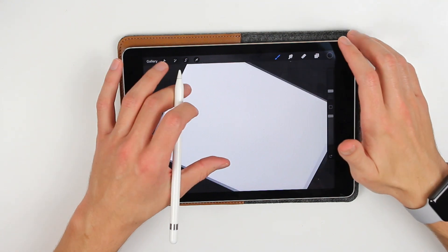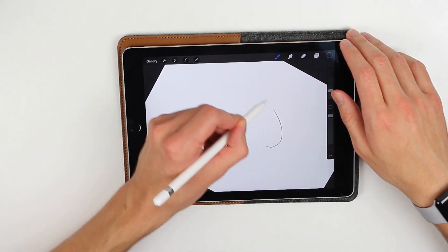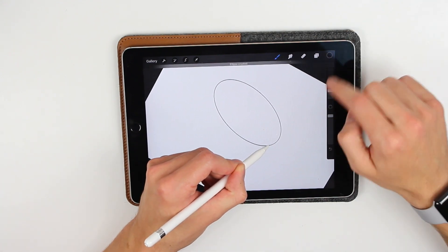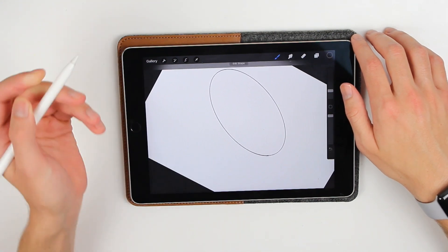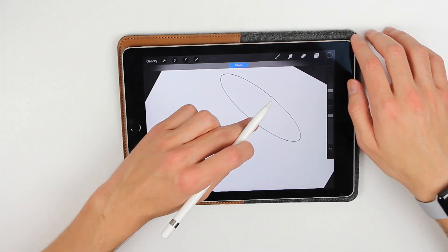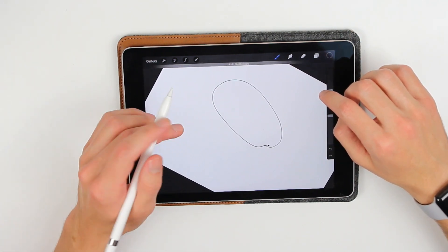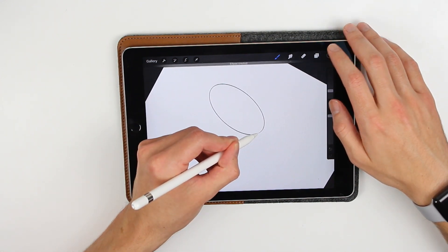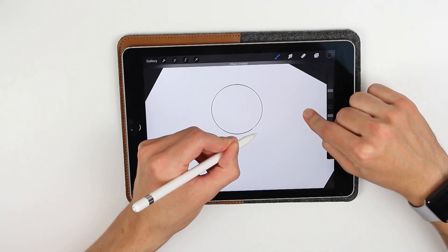The new part is that you can actually do ellipses. I can do a terrible ellipse like this, just hold, and Procreate creates a perfect ellipse. I can actually edit the shape and change it. And if I want the ellipse to be a perfect circle, I just hold and tap and hold with another finger — and then I have a perfect circle.